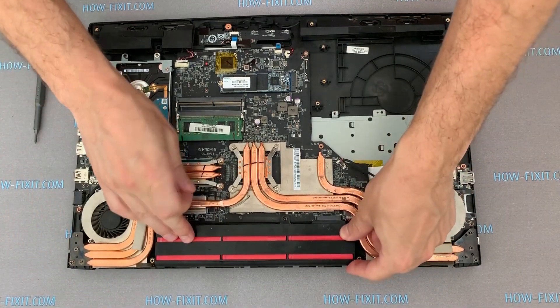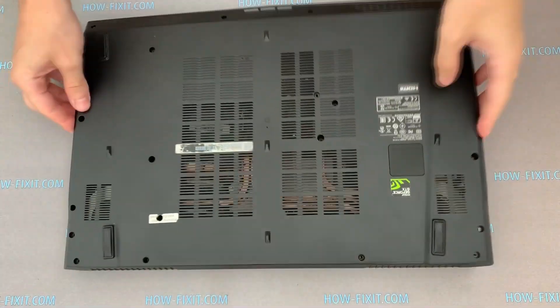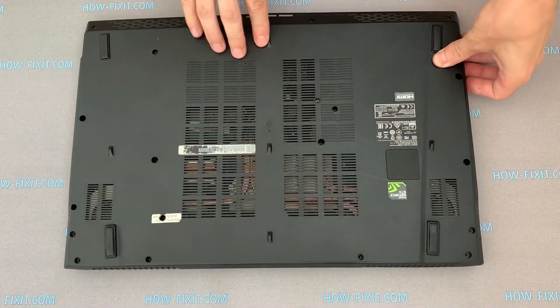Install the battery and secure with the screw. Install the bottom cover and fasten all screws.